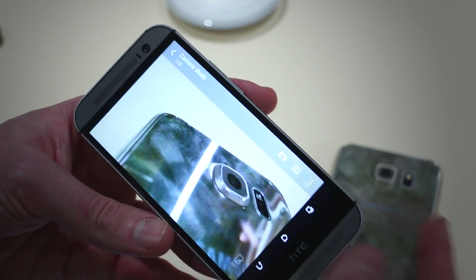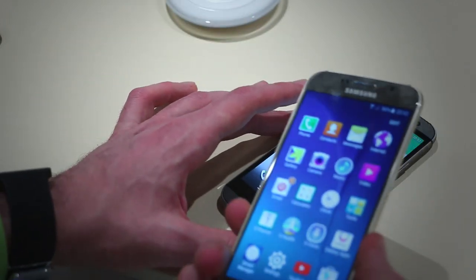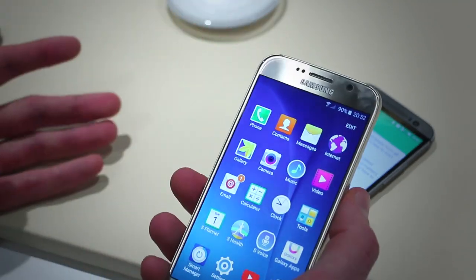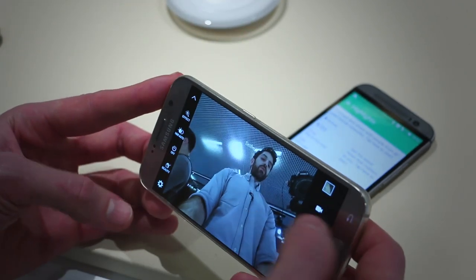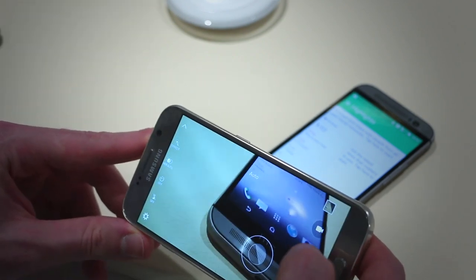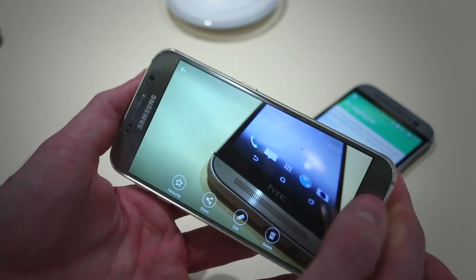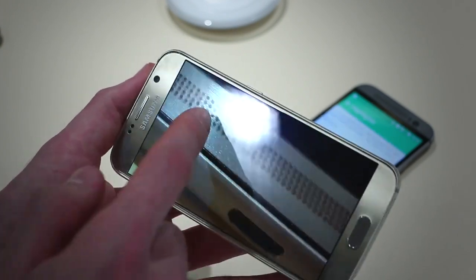The M9 is different — it has a 20-megapixel camera. But from our experience so far, the Samsung Galaxy S6's camera just kills it a little bit. It's way too early to tell definitively, but we powered it off, double-tapped the home button to launch the camera, flipped to the main camera, and took a shot of the base of the HTC One. My hand was moving, but the optical image stabilization took care of it, and it looks pretty sweet.